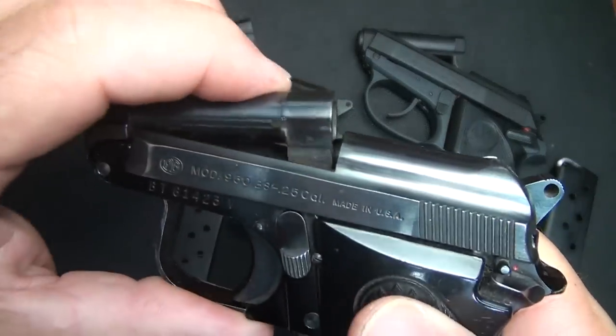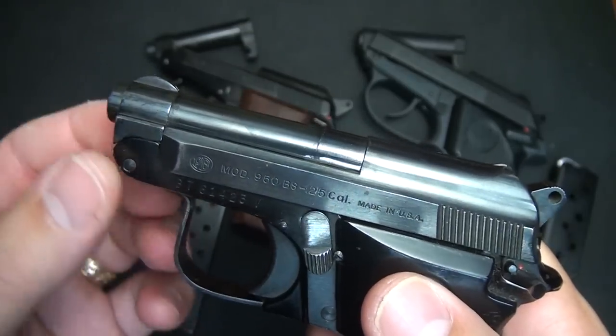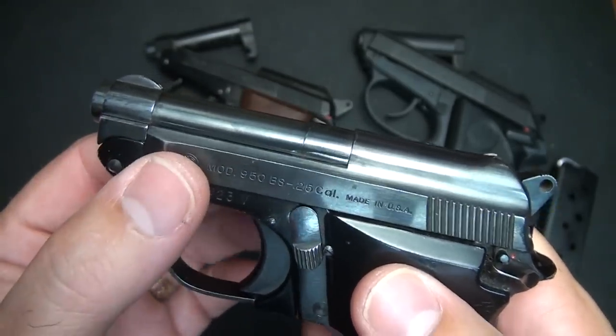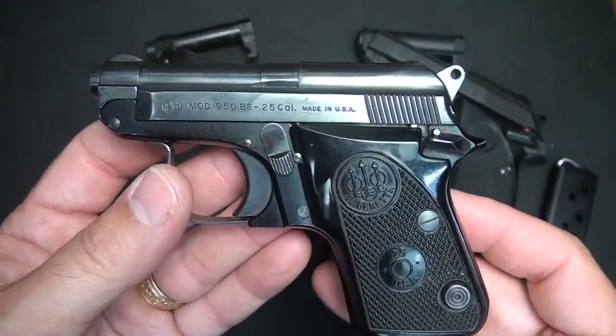Because of this lock-up system with the barrel, it lends itself to be very accurate. This barrel does not move — it's a very stable platform. So any of the tip-up barrels are typically very accurate little pistols.